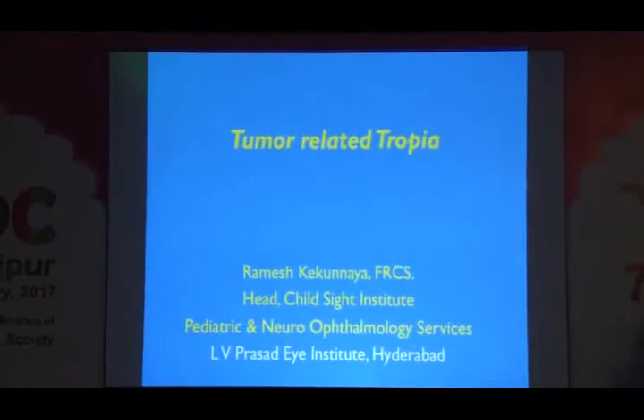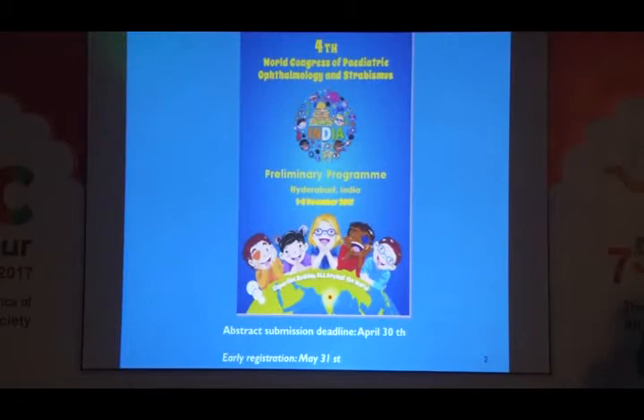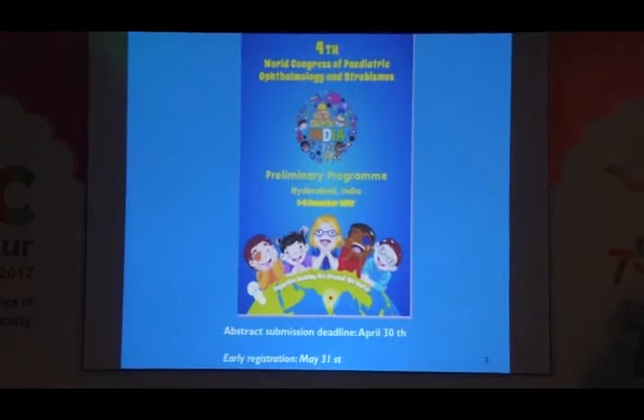At the outset, I would like to invite you all for the World Congress in Pediatric Ophthalmology, which is going to be in Hyderabad between December 1 to 3. Abstract submission has started — April 30th is the last day. Early registration ends on May 31st. I hope to see many of you there. I will start with the case.